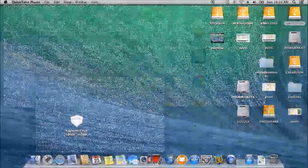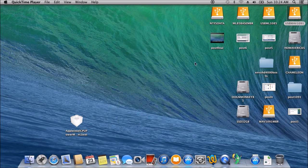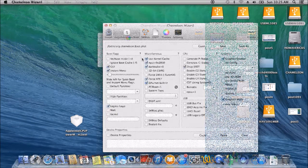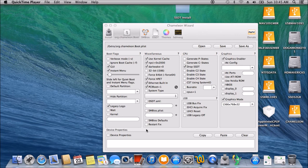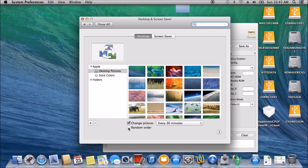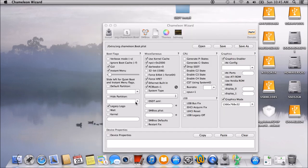To install Chameleon, always use Chameleon Wizard to check the boot. We want PCI root equal to 1, because if not we're going to get a black screen. To get full acceleration for the HD 4000, we need the device property.